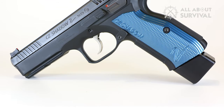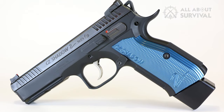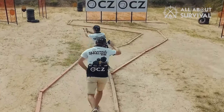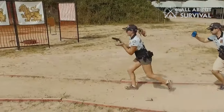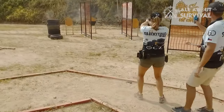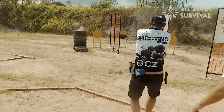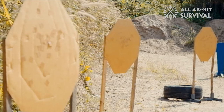Controls. There is not much one can find wrong with the controls of the Shadow 2. The ambidextrous safety on the handgun has a wide lever on the left-handed side and a low profile on the right side, making it easier to access for both right and left-handed shooters. Furthermore, the safety makes a satisfying audible click when it is engaged or disengaged. Some people believe the safety is too light, but I don't think you have anything to worry about.